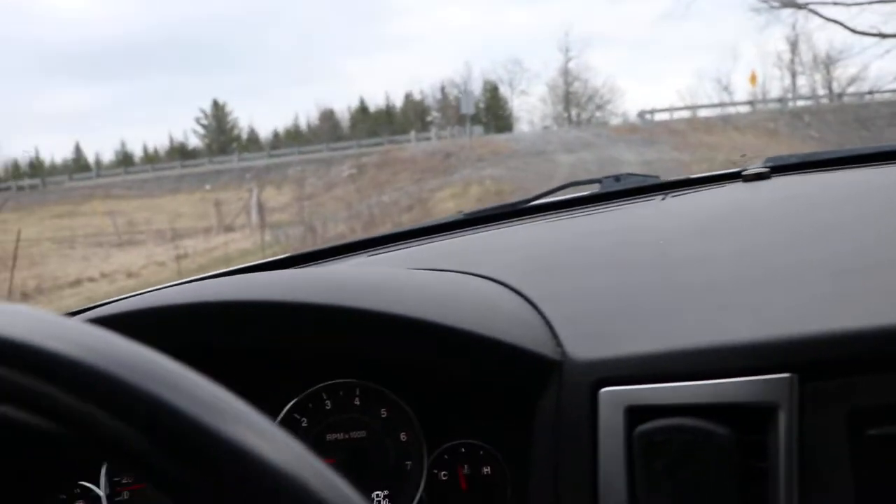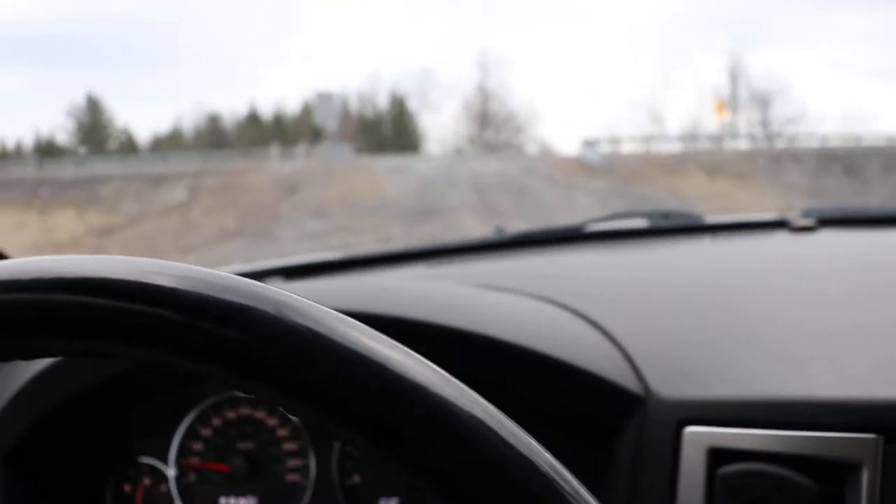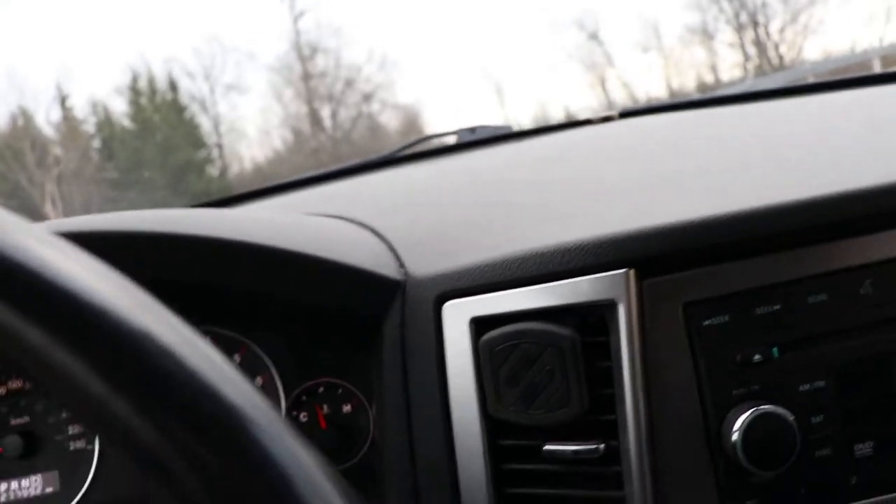This is a diesel and it has a NAG1 transmission. It's almost like driving a standard — obviously you don't have to shift, but it really holds your speed quite well when you're going down a hill. It seems to be fairly well thought out.